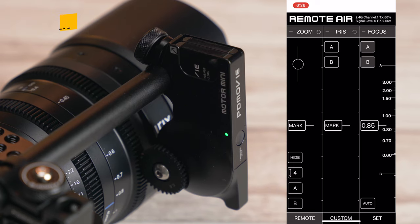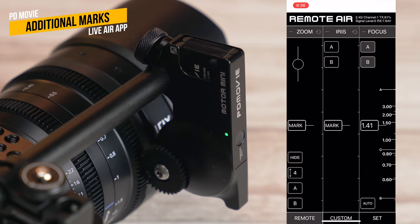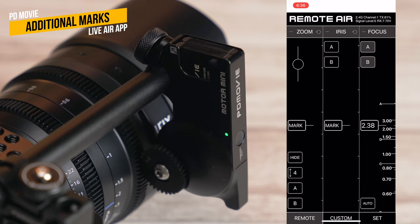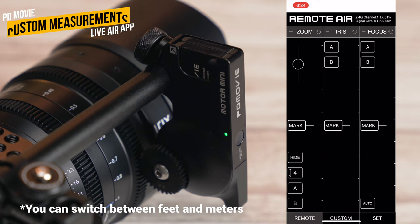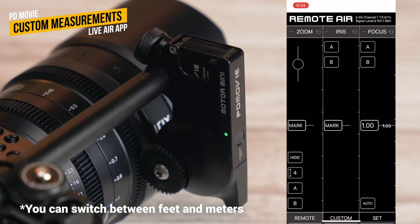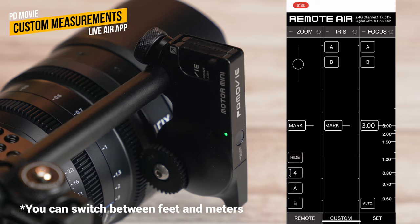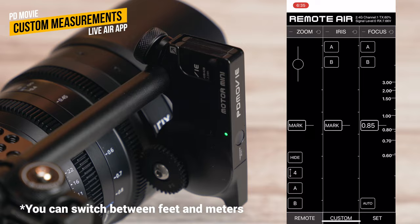You can also set more than just A and B points — adding visual reference points for different spots between A and B, which is useful if you have multiple focus marks planned throughout a scene. You can even enter actual units of measurement at different points on your lens and it will automatically calculate the distance between them, giving you a readout. This is great if you're measuring up and planning shots and want to see measurements in numbers right in the app.